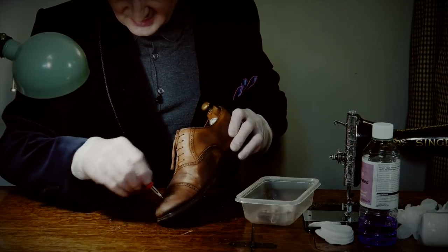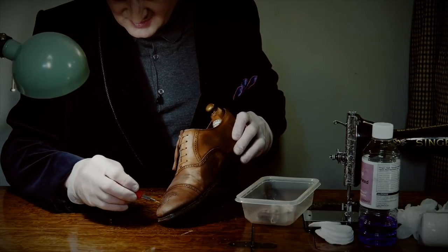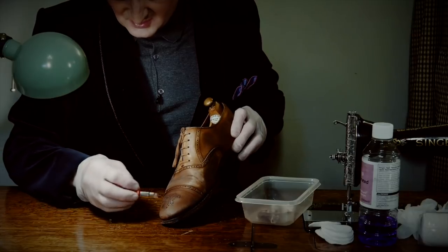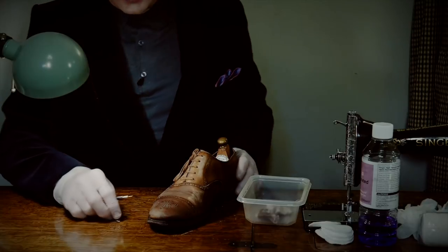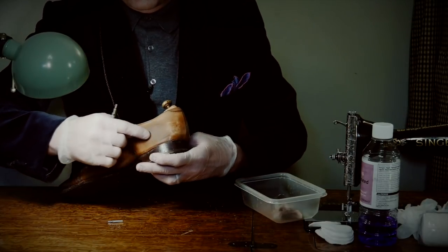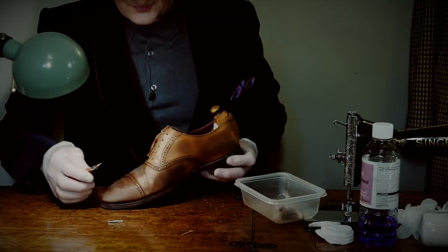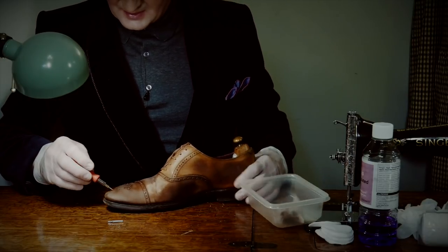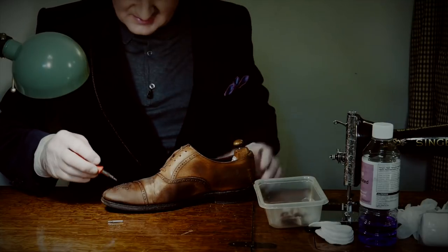I've had shoes that I bought second hand where I didn't even realise there was broguing on them — there was that much polish over the years, the holes were completely full and totally smooth. In fact it was on an old pair of John Lobbs — they were all brogued around here and when I bought them I didn't realise there was any pattern work. The person who sold them to me didn't realise either; it was just completely hidden by layer upon layer of old polish.